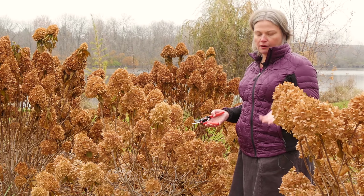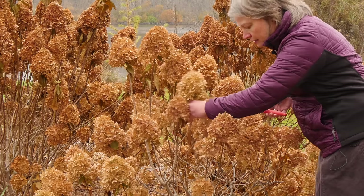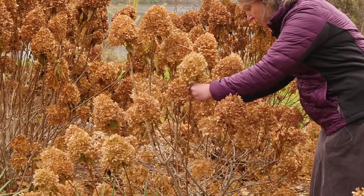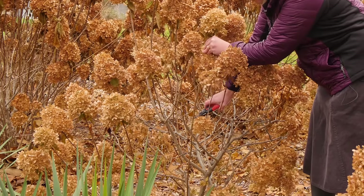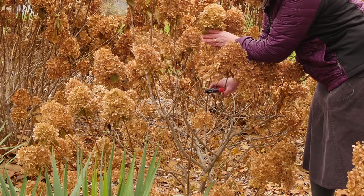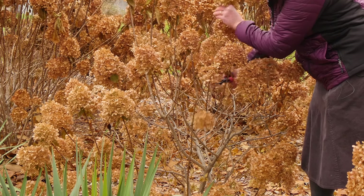All you do is shorten the branches back by about one-third their total length. For example, this branch is coming all the way out from the bottom — it's about three feet long — so I'm going to go ahead and cut it back to above a bud, about 12 inches down.